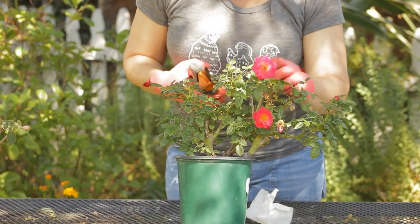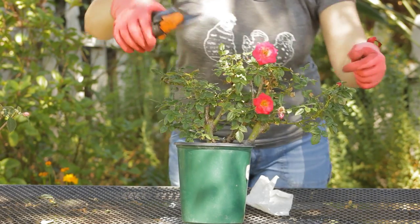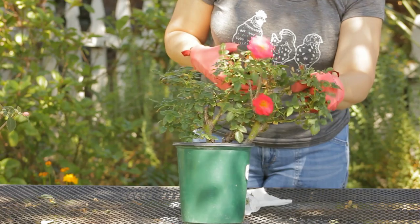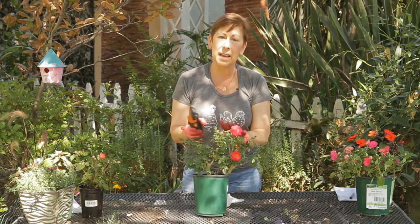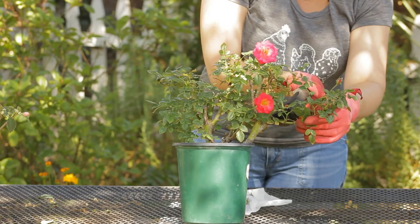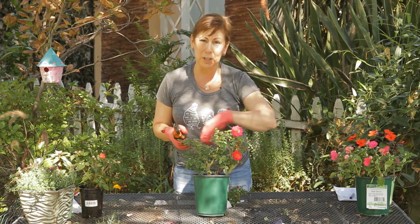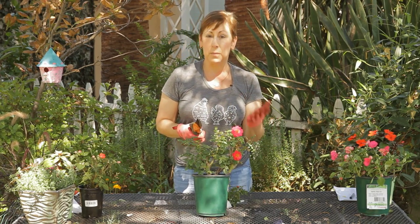Go around the rose and see that it's in the shape that you want it. I noticed on this one we've got several spent flowers so I do want to trim those off. Even though I have a rosebud coming here, if I want this to stay in a smaller shape I do want to take this one branch off all the way down to the main stem so that it'll start growing in other directions. Walk around your roses whenever you prune them and see that they're in a good shape from all sides.